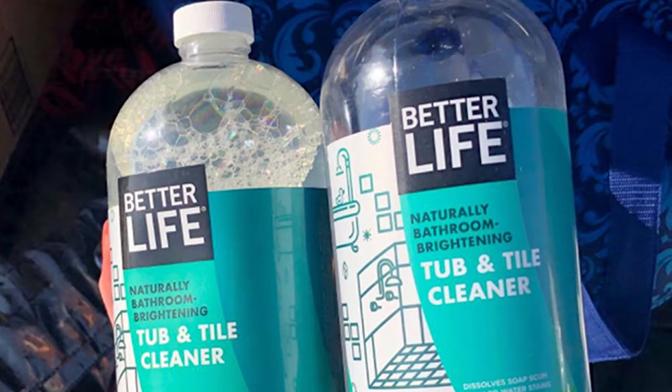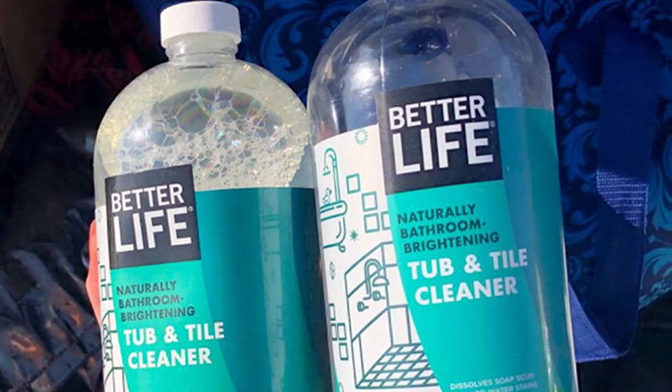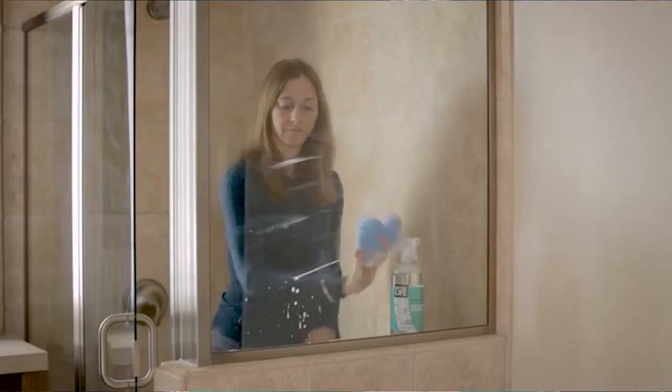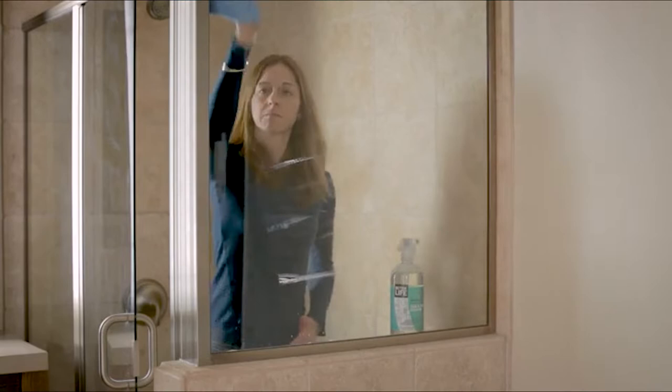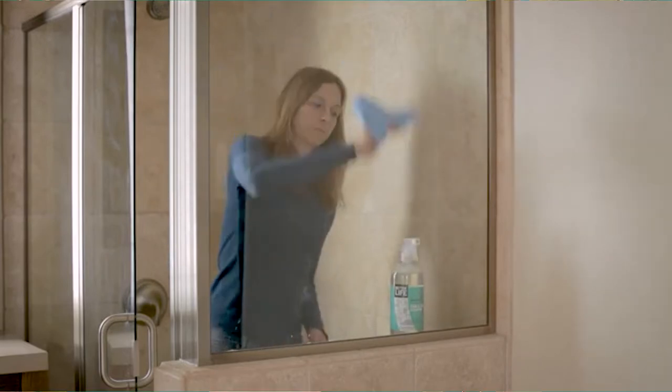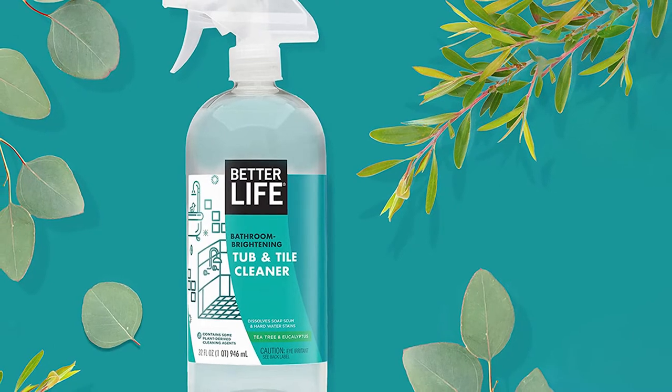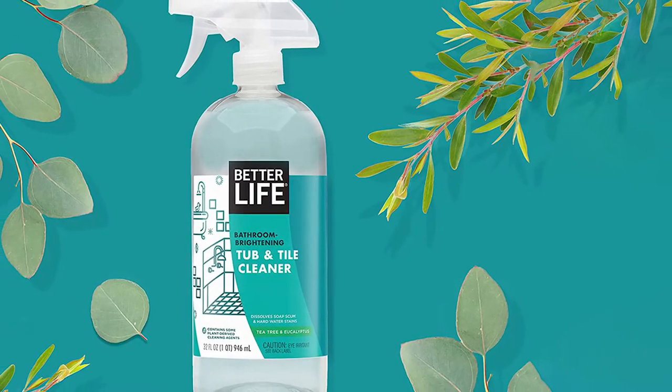Better Life Natural Tub and Tile Cleaner is our best acrylic tub cleaner for superb cleaning and performance. You can clean easily by spraying it on tub, tile, toilet seat, shower, sink, ground, and other places in the bathroom. After spraying, you should just scrub and then rinse clean.